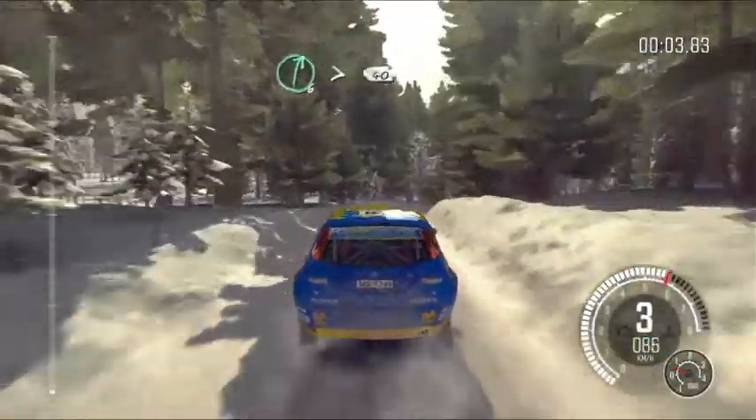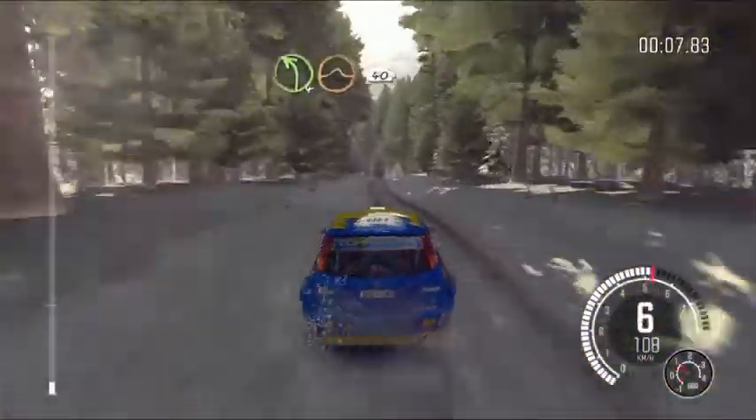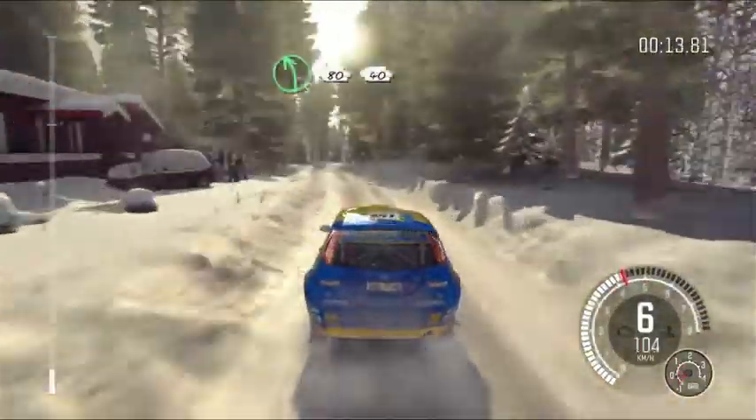Crest, right six long, tight for 40. Caution line over two crests. Left four over crest jump maybe 40, bump dip. Left five continues for 80 over bump and big bump 40.